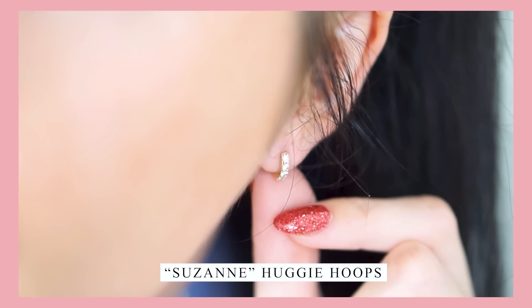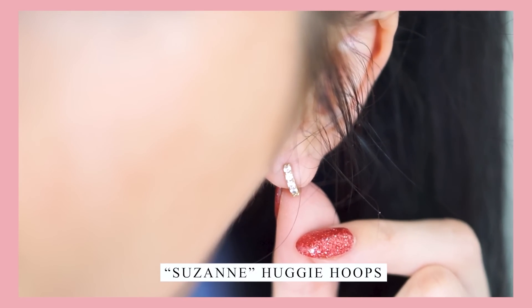I also got gifted this pair of huggy earrings. I absolutely love these. I have really sensitive ears in the way that I can only wear silver and gold — noble materials — and Anna Luisa's pieces are actually made from those sorts of high quality materials, which means no irritation on my ears, which is a major, major plus.